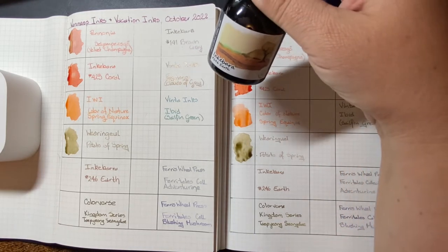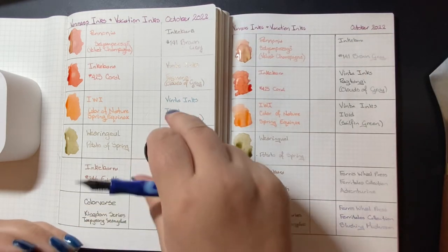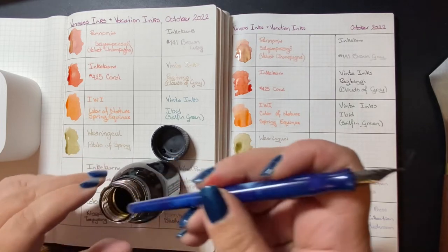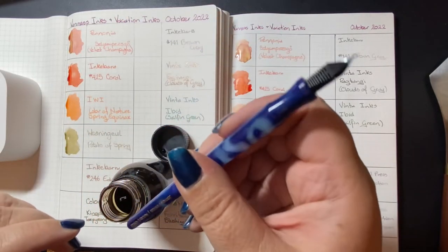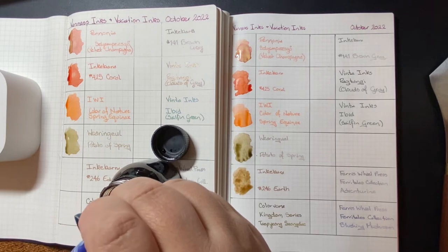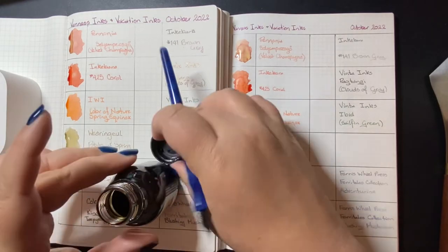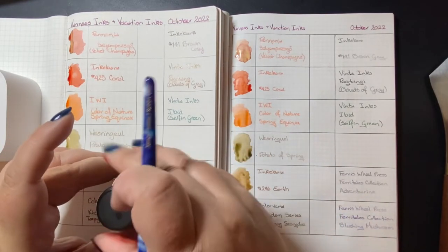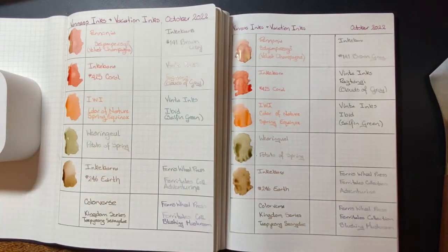The next one is another Inkabara ink: number 246 Earth. Come out of here, cat hair — there you are. Even when they're not around, they have an influence. Neither of the cats are upstairs with me; they're downstairs with my husband, soaking up his love because we were away for a week and they missed us. The dog showed that she missed us; the cats are more subtle about it, but they're being quite clingy to my husband.